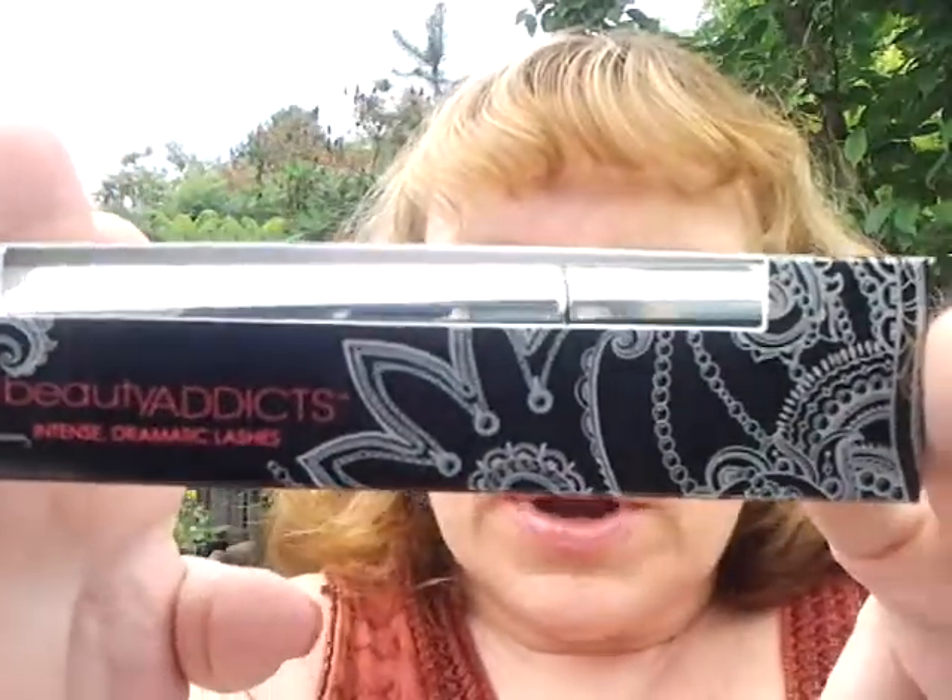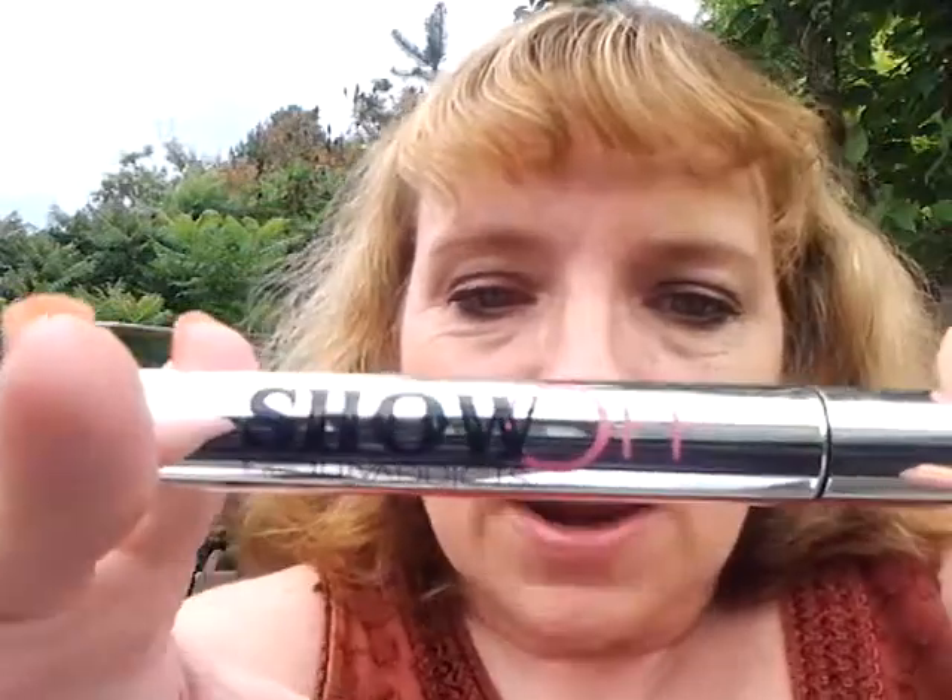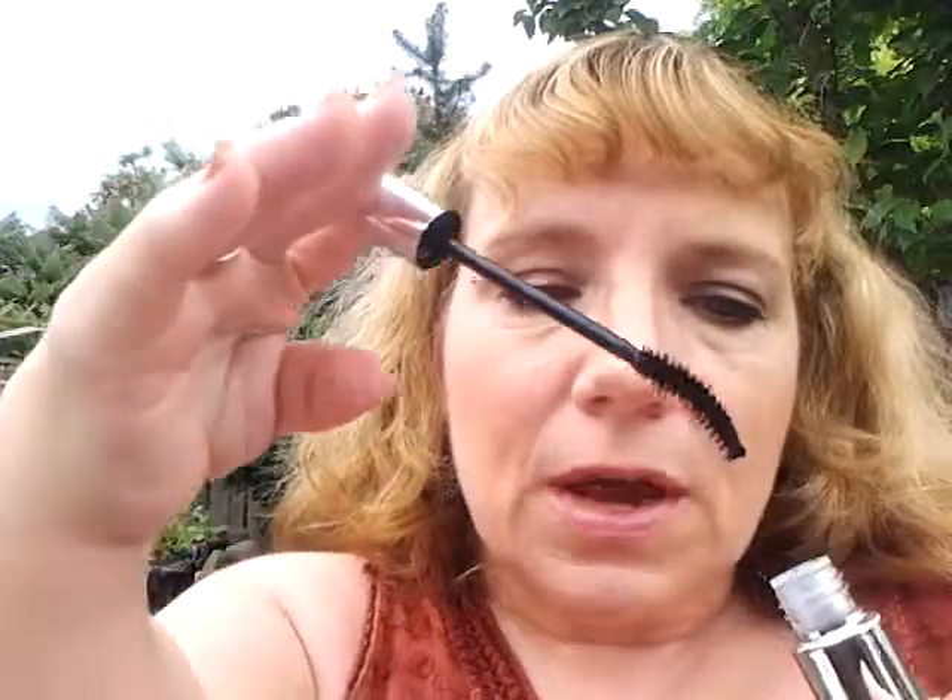The last item I have in my Glossy Box is Beauty Addict's Intense Dramatic Lashes — it's a mascara. It comes in a box like that. Opening it up — cute! It says 'Show Off' Beauty Addict's. And this is like a full-size sample, so this is really nice. I like this.